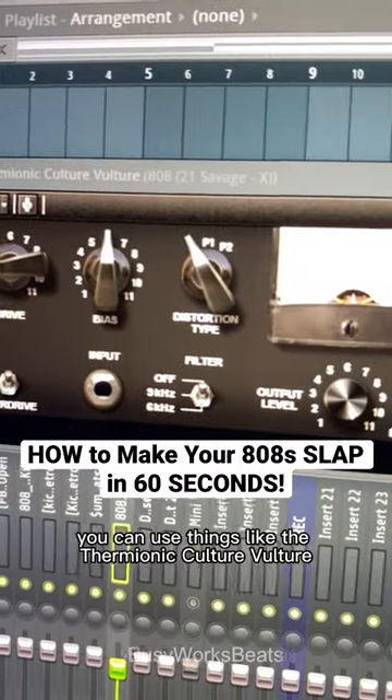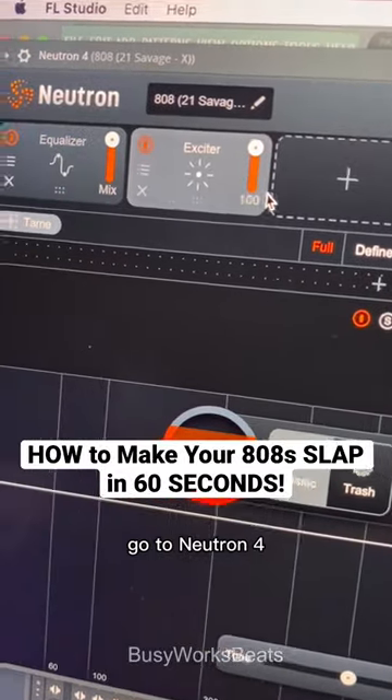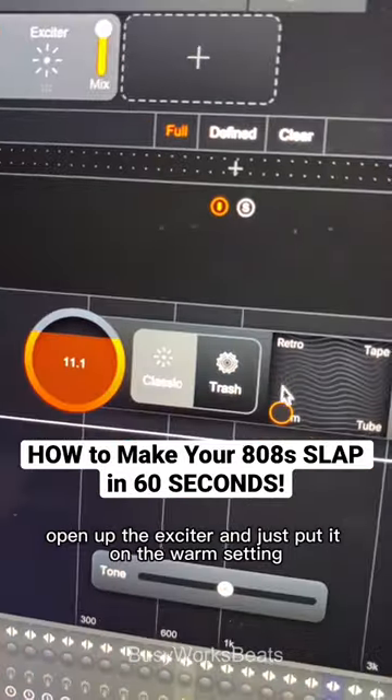For more advanced tones, you can use things like the Thermionic Culture Vulture. If you want something more simple, go to Neutron 4, open up the exciter, and just put it on the warm setting.